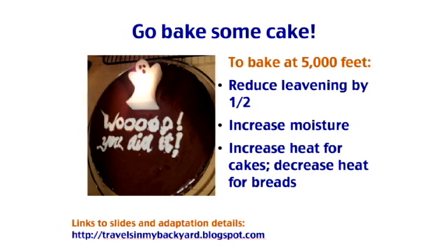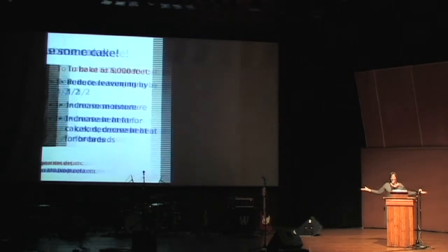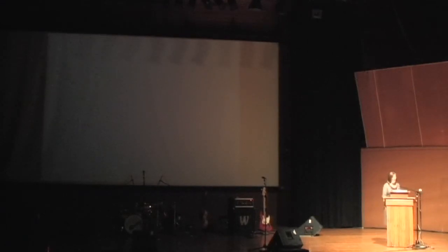Now I want you to go bake some cakes and breads of your own. Basic things to remember: reduce the leavening, increase moisture in your recipe, increase heat for cakes, decrease heat for breads. There are links at my blog. Have a great time. Happy baking. Thank you. Good night.